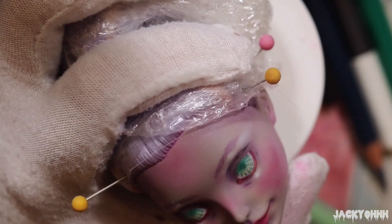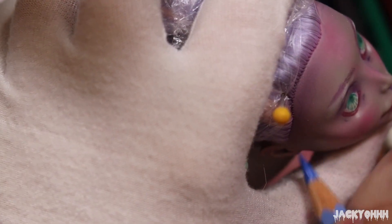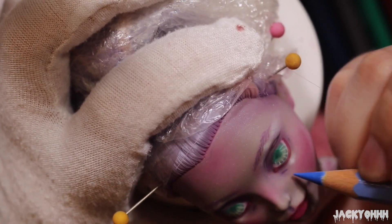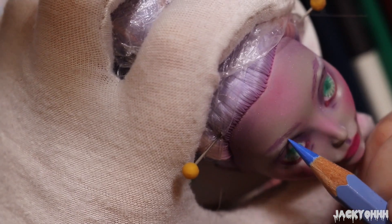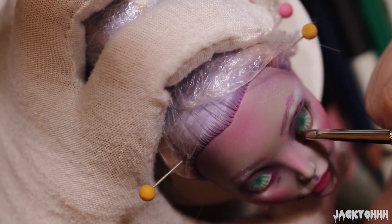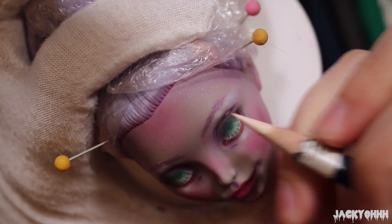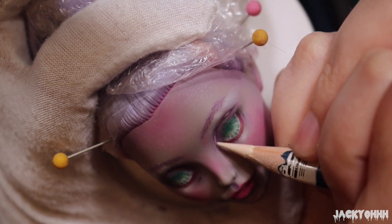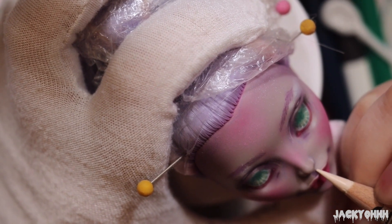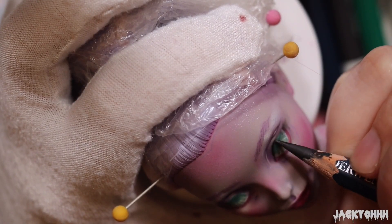Now for veins — I love veins! I'm adding veins to the forehead, the temples, the brow bone, and underneath the eyes — anywhere I notice veins on a face. If you're confused about where to add veins or shading, I really recommend looking at reference photos of faces. You don't even need photographs — you can look at paintings, because shading is a little more obvious in paintings. Go study some faces; it will be really useful if you're trying to get into doll painting.